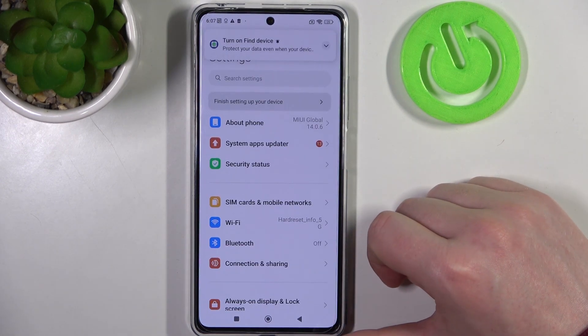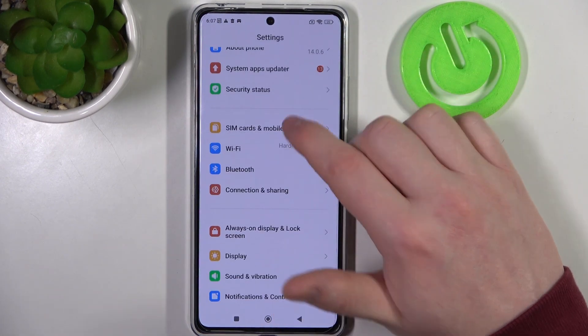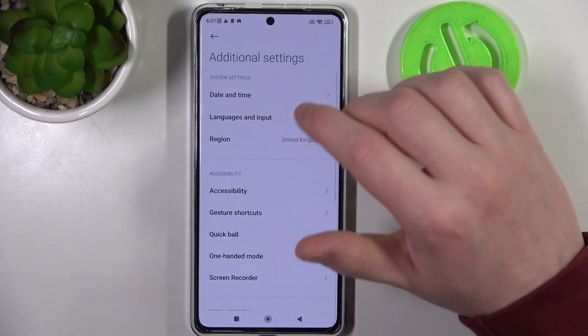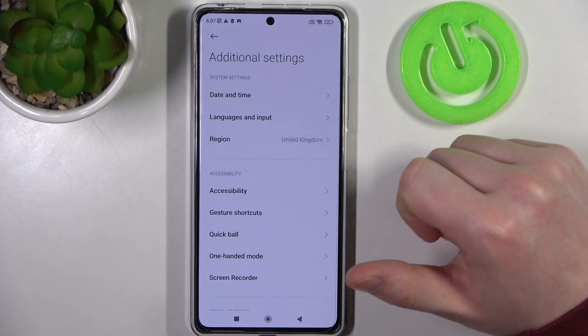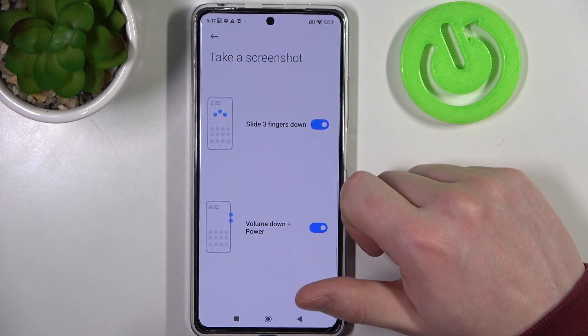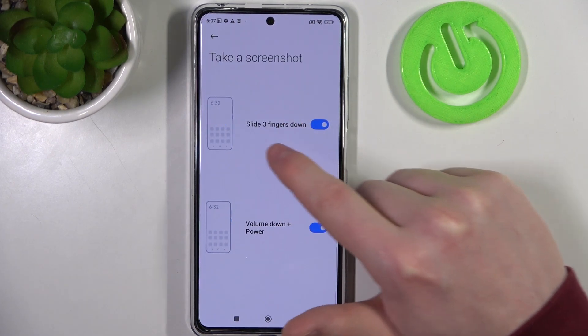Let's go to Settings, and while we're in Settings we can open Additional Settings to get more full page screenshot options. Right here we have Gestures and Shortcuts, then Take a Screenshot — enable both of the options.